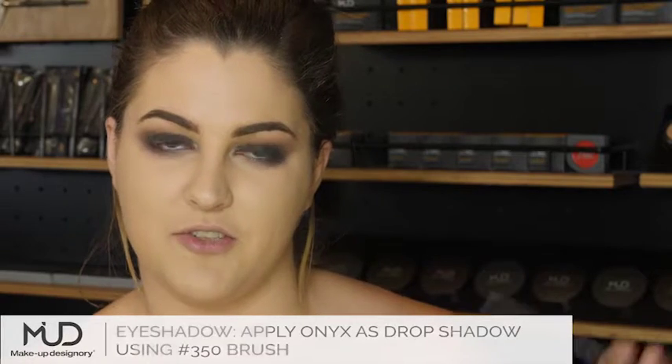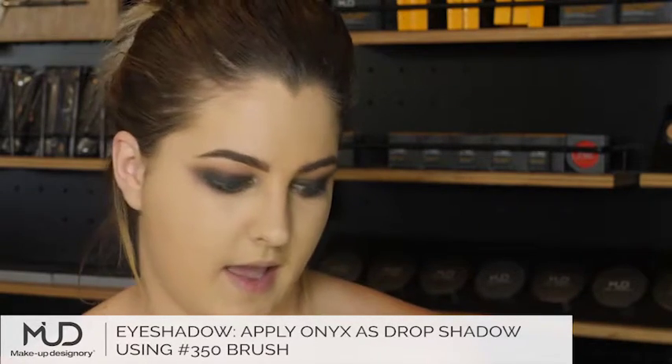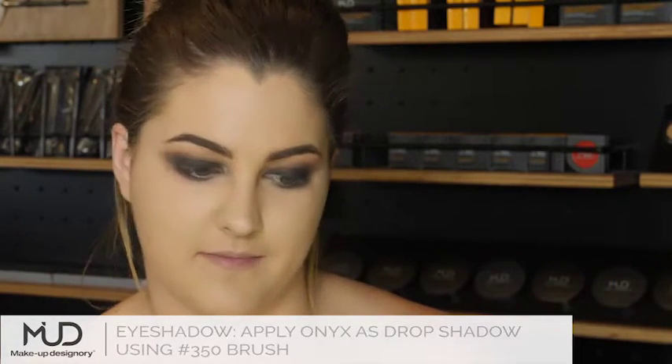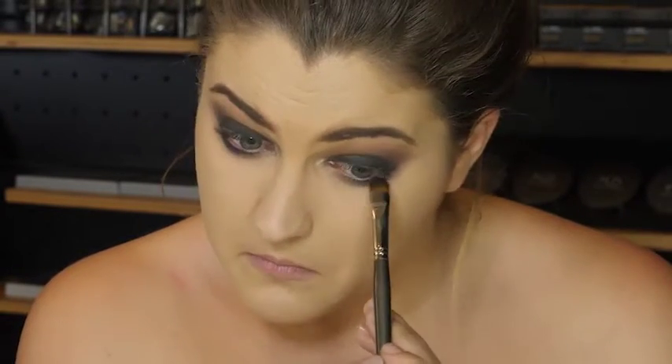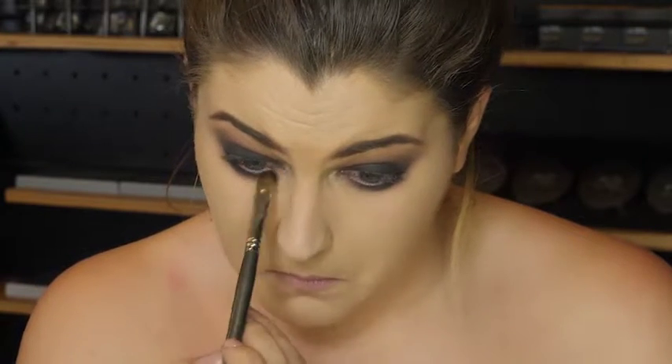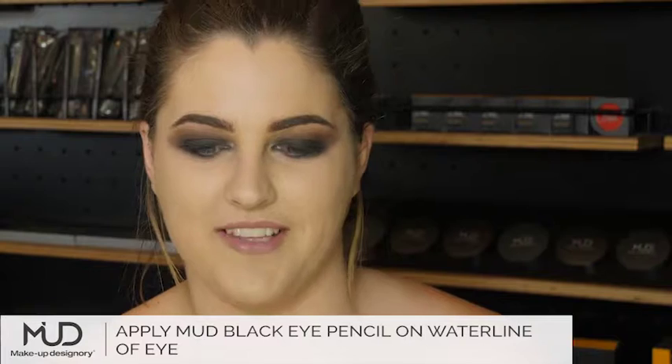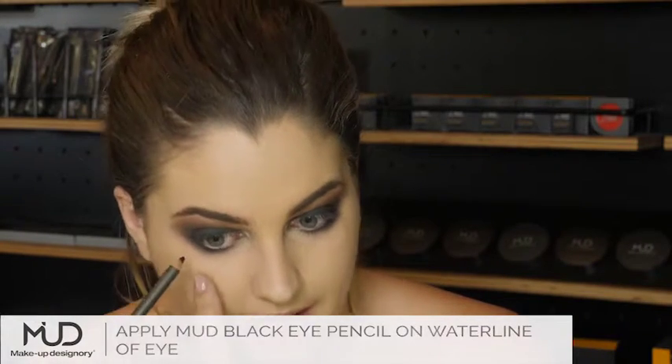I'm back to brush number 350, and I'm using Onyx right against my lash line on the bottom. So we have the smokey effect, but now we need the darkness. I'm going in with Mud Pencil in the colour black, and I'm going to apply it in my waterline.